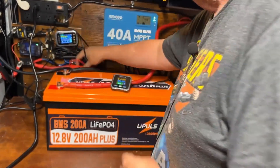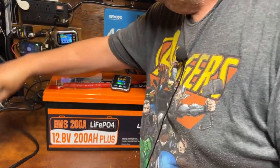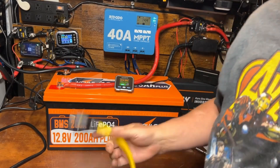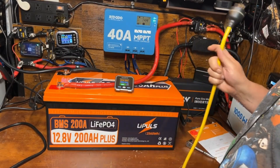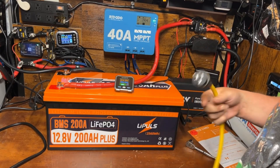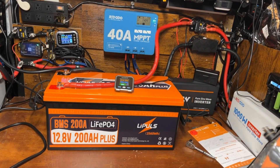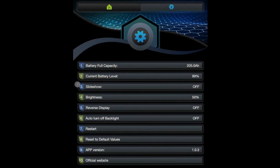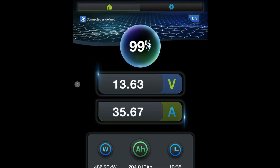We're going to hook this up to transfer power to my big power station over here, which pulls about 480 to 500 watts. We've set the meter to 205 amp hours to see how much, if any, we can go over the rated 200 amp hours.